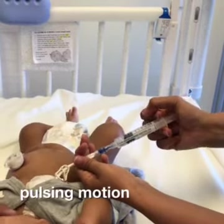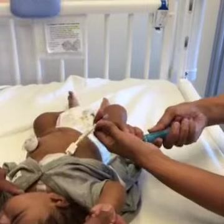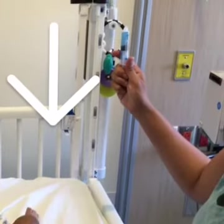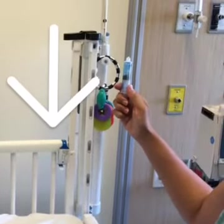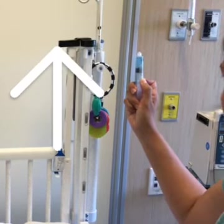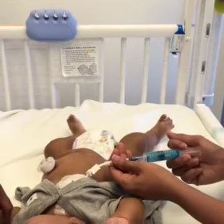Flush the line using a start-stop pulsing motion — push, then pause. Remove the saline syringe. Remove the cap from the heparin syringe, pull down on the plunger, then push up until a drop appears at the tip. Attach the heparin syringe to the line.